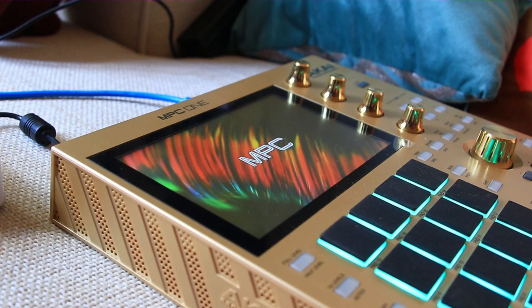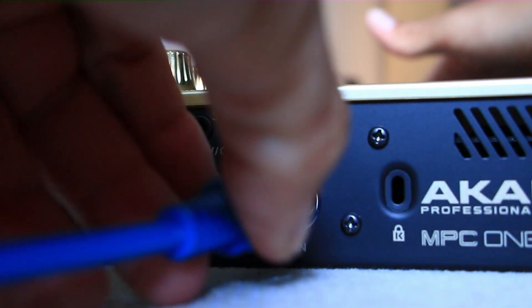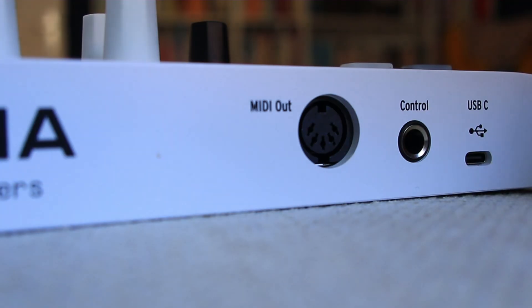Why is your MIDI mapping so weirdly implemented? But let's be honest, at least there's an actual possibility to set it up. But it definitely took me a while to get it working.